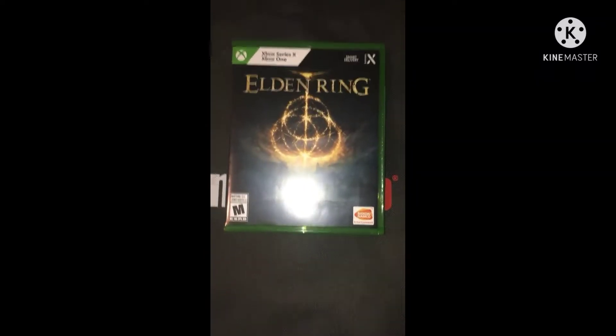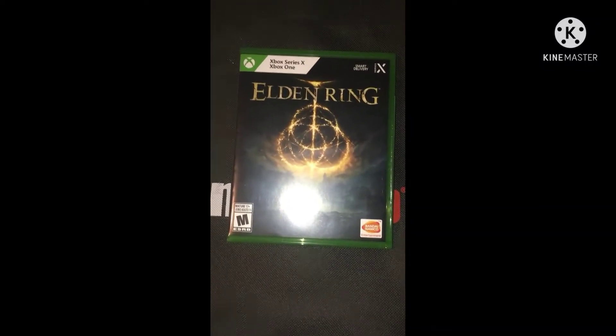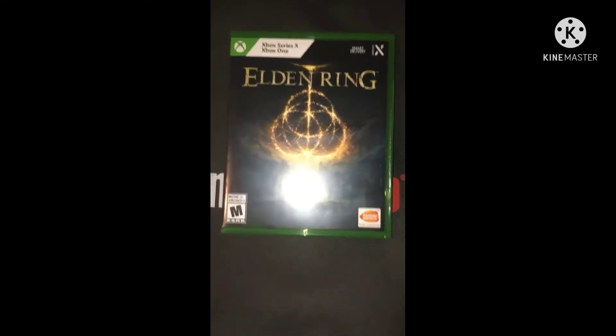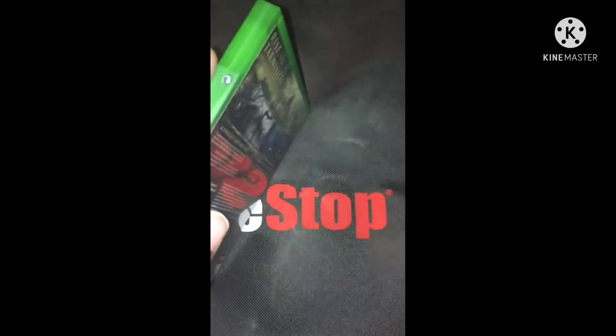Alright, we're back — that definitely didn't take a couple minutes to do, but here we go. Oh my god, I forgot to seal it — hello.